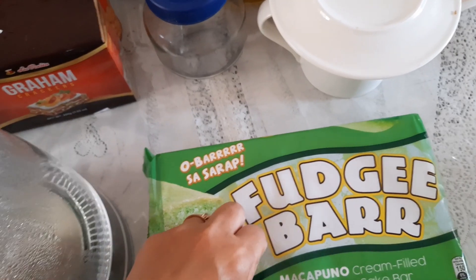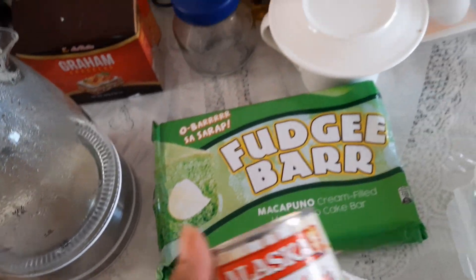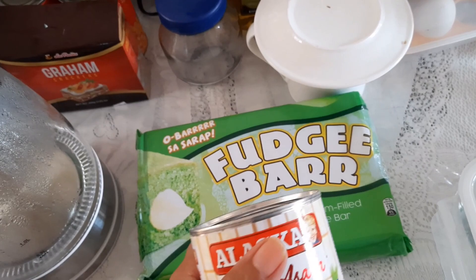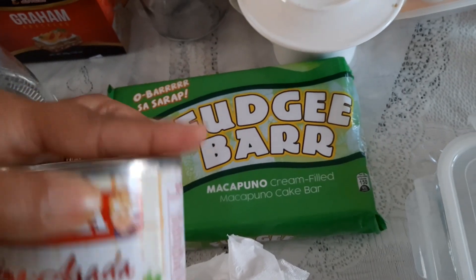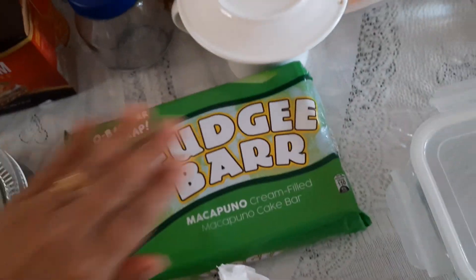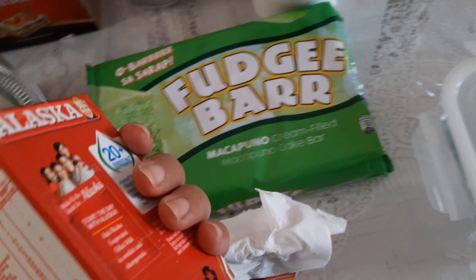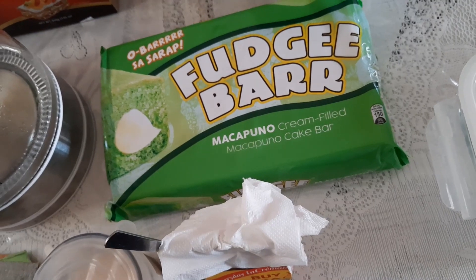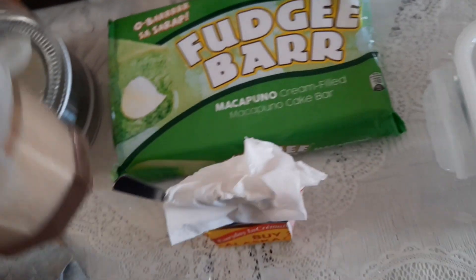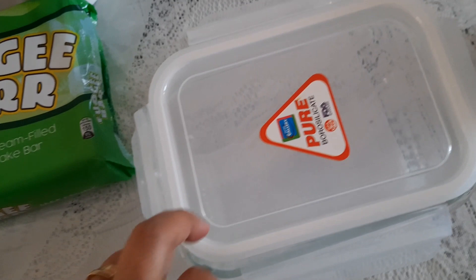See this one — hoji bar, makapuno cream, felt makapuno cake bar, and this is the leftover of my cream soda. Disclaimer: I'm not sponsored with any company at all. This is a combination of condensed milk and cream, and all-purpose cream.